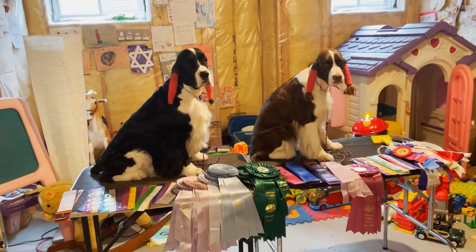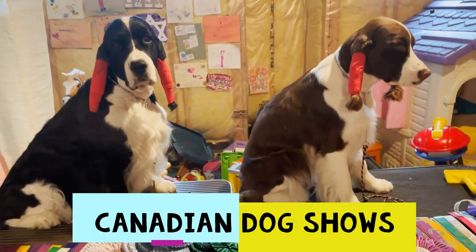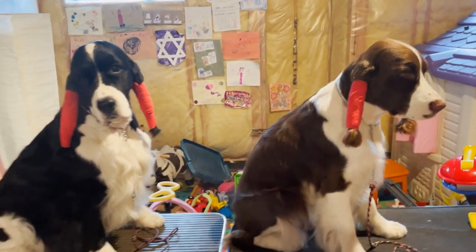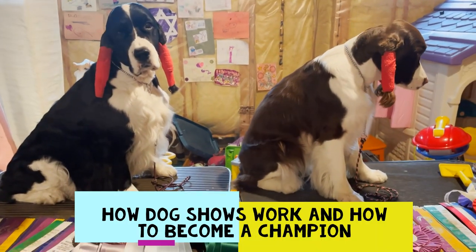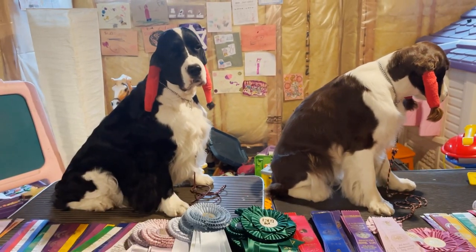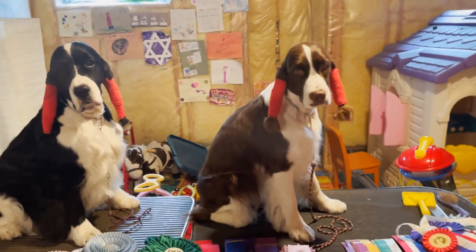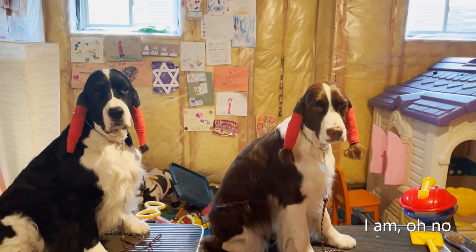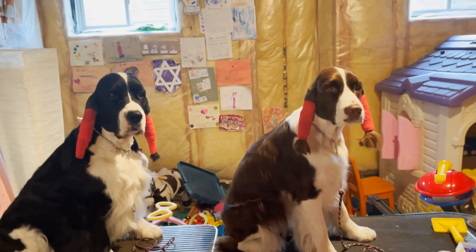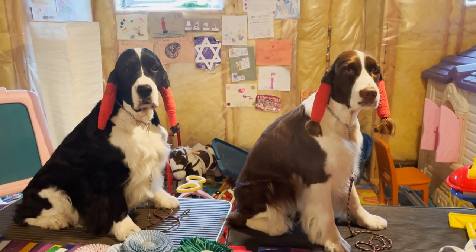Welcome to Ember and Cole's English Springer Spaniel family channel. Today we're going to talk about Canadian dog shows — a little how-to video on how to get your dog to be a champion, what you need to do, just the basic information. We're doing this video because Ember is going in her first dog show in a couple of weekends, so we're going to do some vlogging about that.